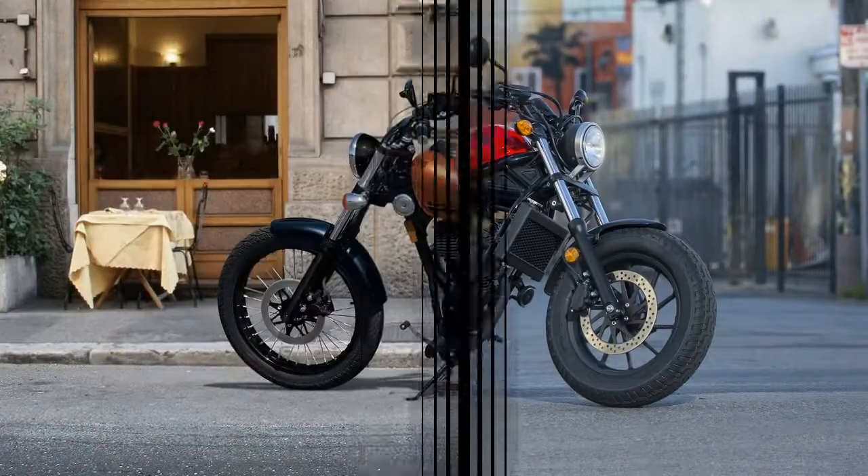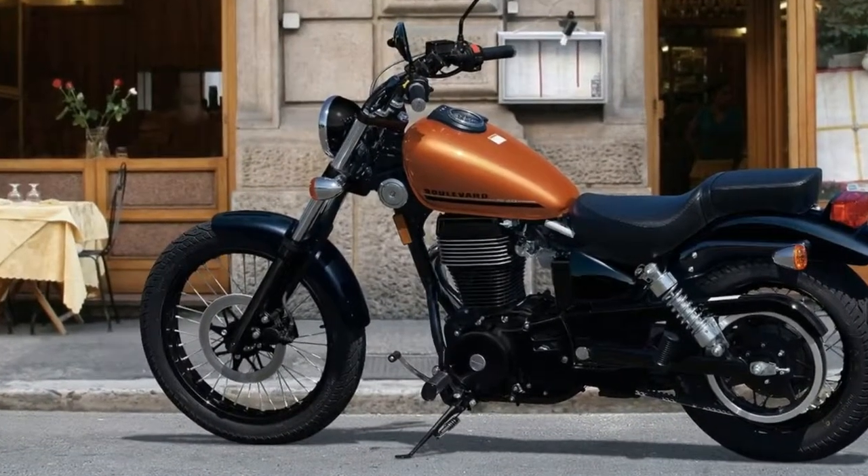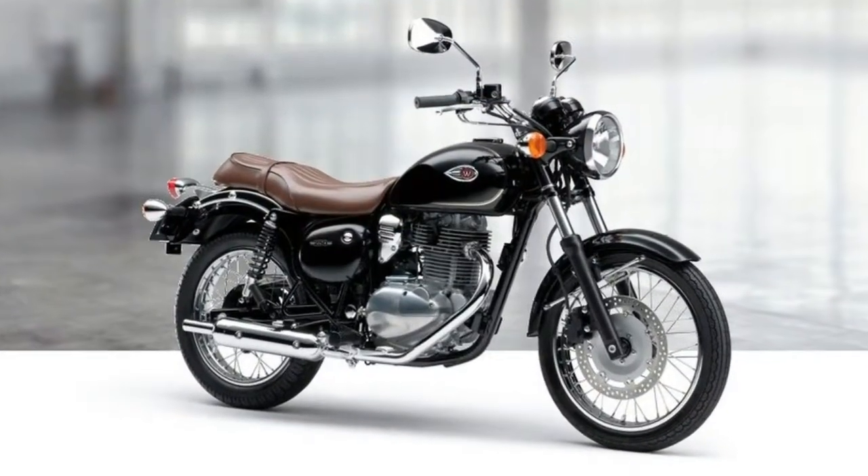No ABS or combined braking, just raw, honest performance and feel. And at only 357 pounds soaking wet, that's plenty of brake to handle this ride.